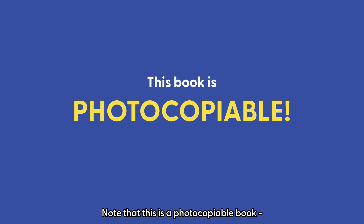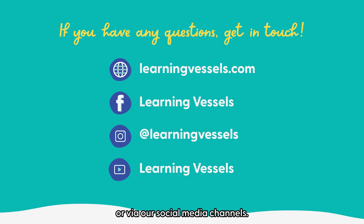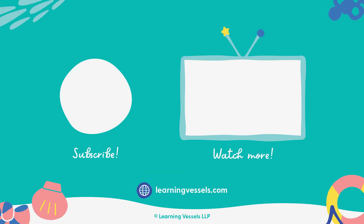Note that this is a photocopiable book. We ring-bound it so as to make photocopying easier. If you have any questions about this book, get in touch with us in the comments below or via our social media channels. And now, let's enjoy. Thank you.